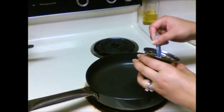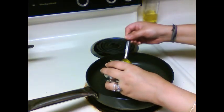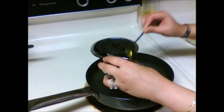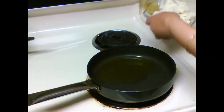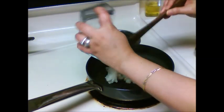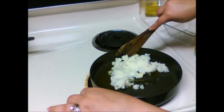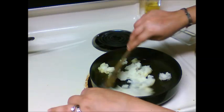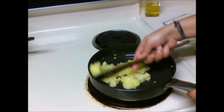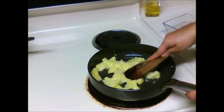Heat 4 tbsp clarified butter in the pan. Add mashed potatoes and mix them with the butter.